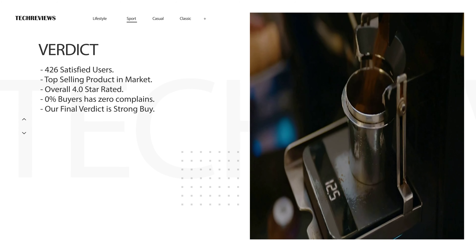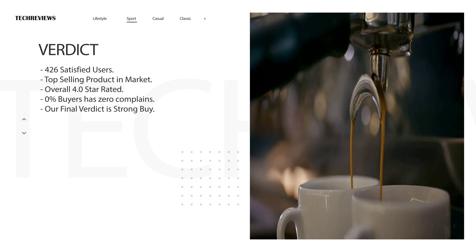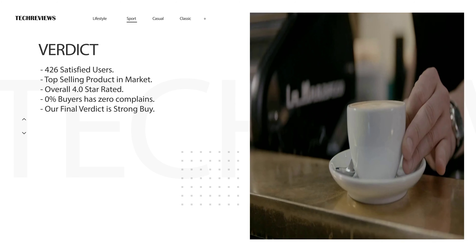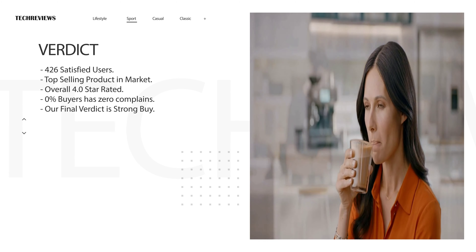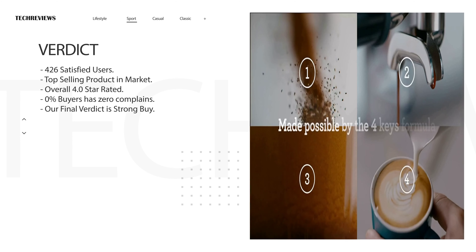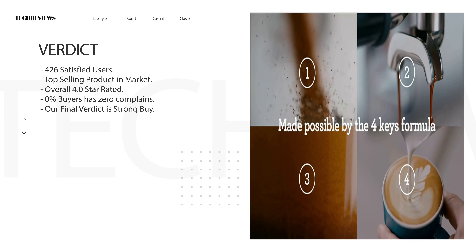We've covered every aspect, now let's wrap it up with the final verdict. The machine has a 4.26 satisfaction rating among users and is a top-selling product in the market. Overall, it is 4.0 star rated. Our final verdict is a strong buy.